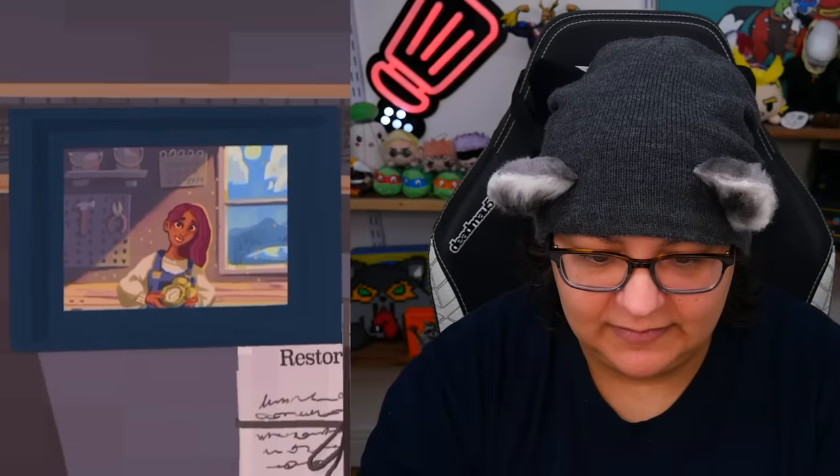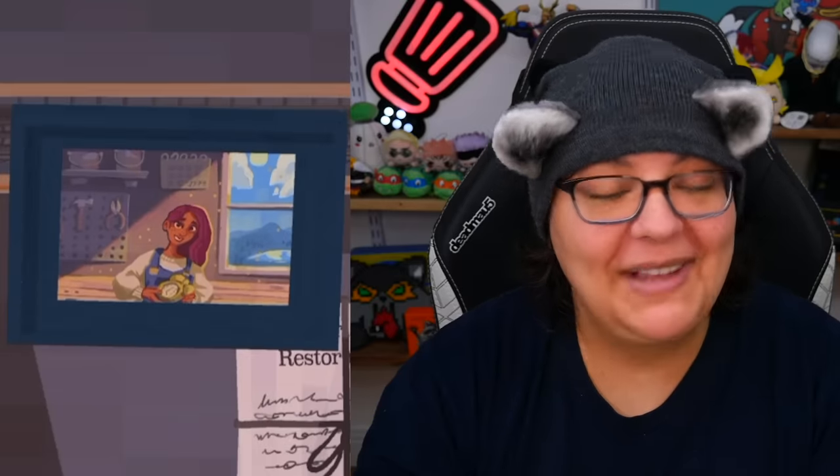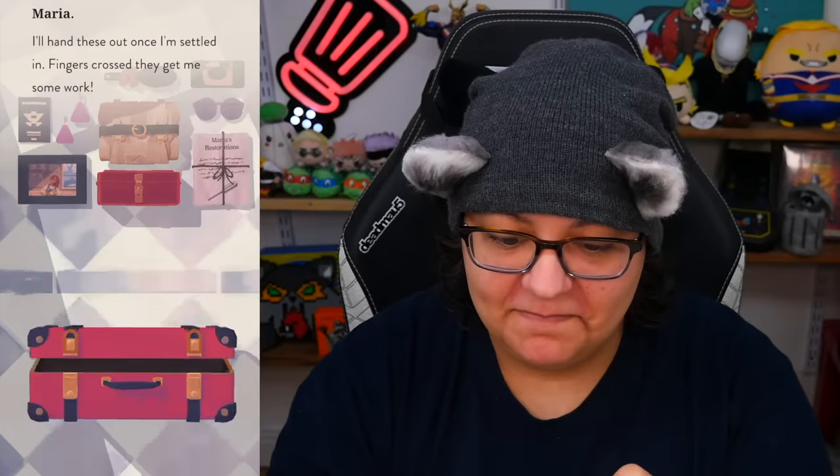Who doesn't love a scrunchie? Practical and stylish. And here's an old school camera — no comments about the camera. And a photo — my parents took this after I made my first repair, it seems like a lifetime ago. So that's us in our repair workshop with a clock and overalls. And these are flyers — I'll hand these out once I'm settled in, fingers crossed they get me some work. We've really packed light — only like one set of clothing, everything else is just memory things.